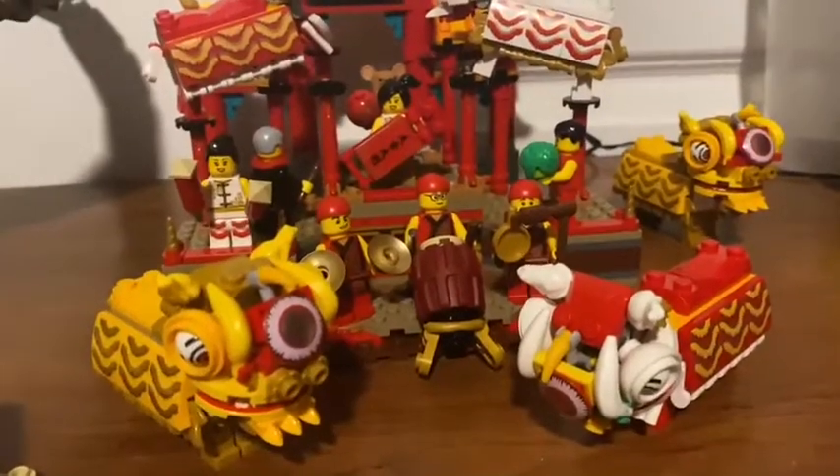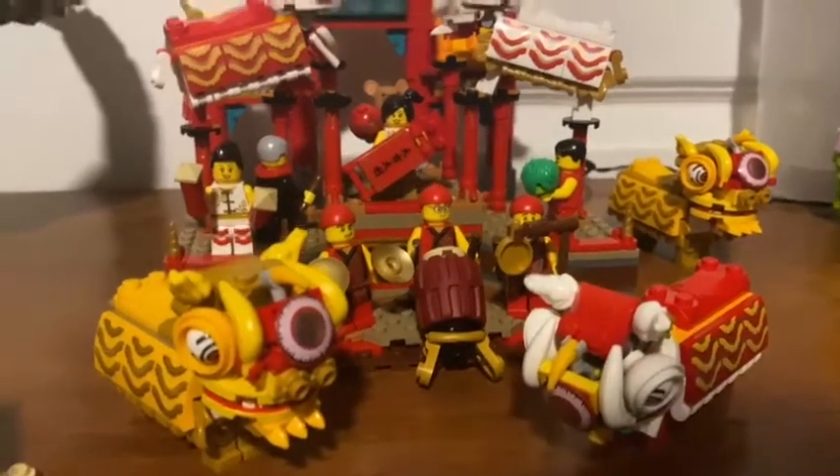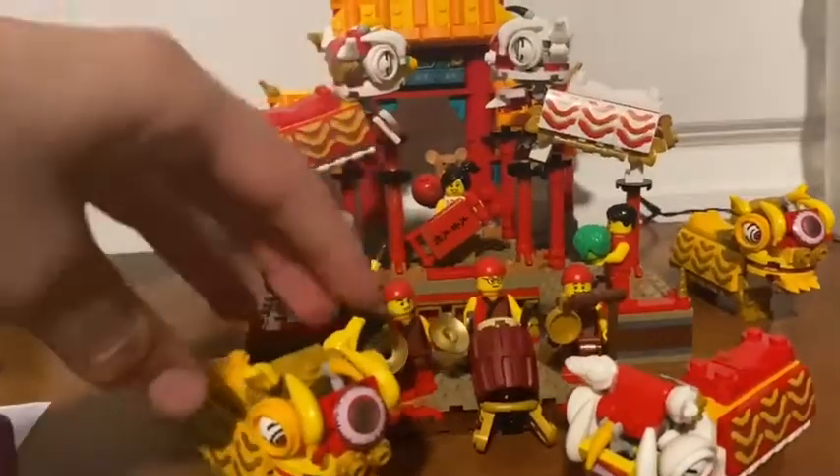Happy Chinese New Year! I do celebrate it with Chinese food and gifts sometimes. I think this is a pretty cool set.